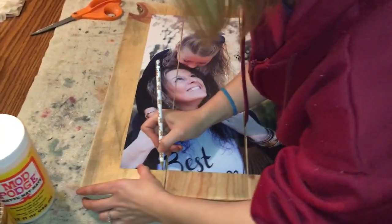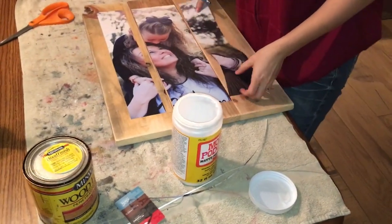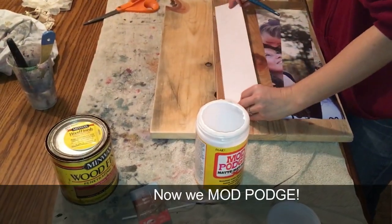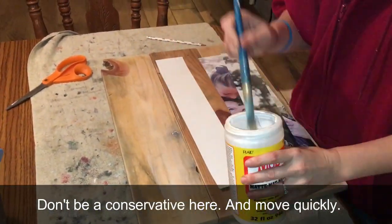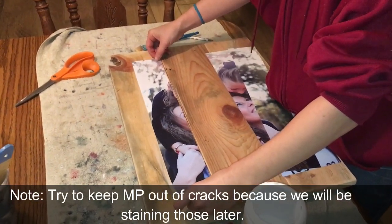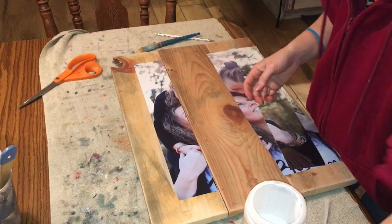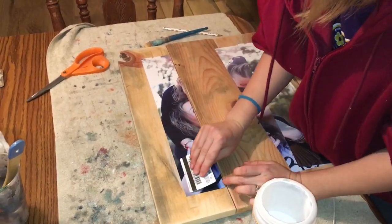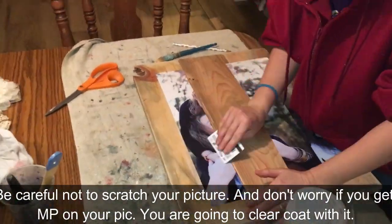Now you can make your reference lines just to give you an idea of where your picture goes. You stick the back of it to the board and get it as close to your reference line as possible — that's the whole point of the reference line. I'm trying to scrape out bubbles. When I'm done with this, we're going to go back and sand the edges.